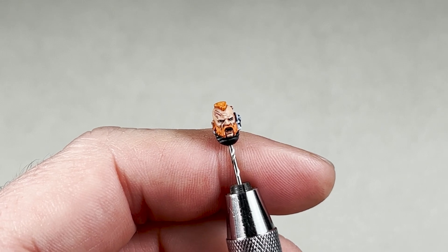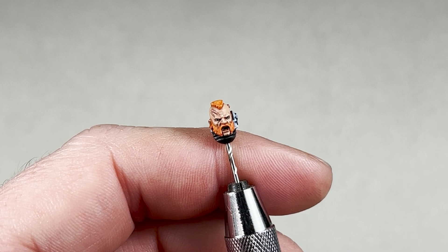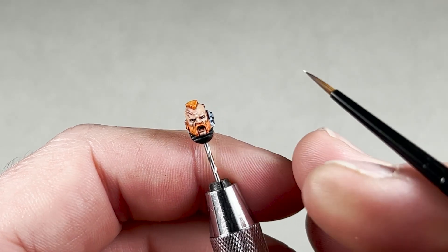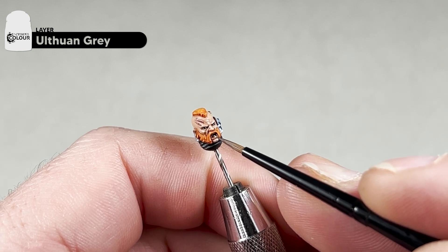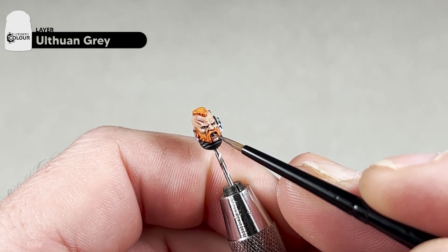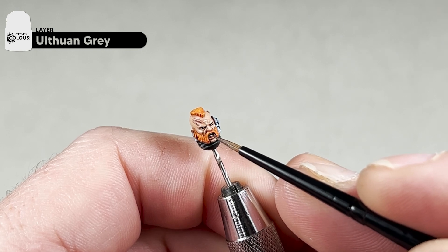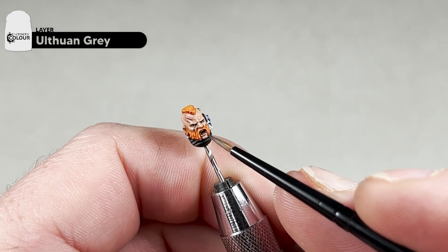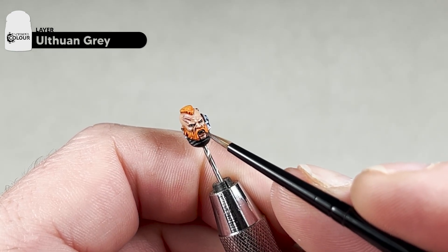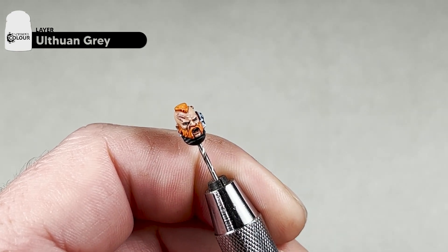To finish the head off, we are simply going to take Ollanius Grey again — this time we're going to try and pick out the teeth. This model has teeth on the top, he doesn't have any on the bottom as his tongue is sticking out. Just add a small amount of Ollanius Grey to your brush and pick the teeth out. The next step we will move on to the fur pelt on his belt and after that is finished we move on to the metallics.